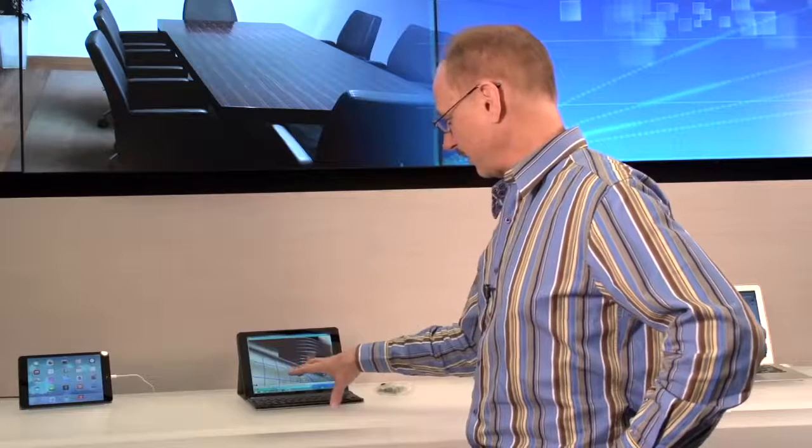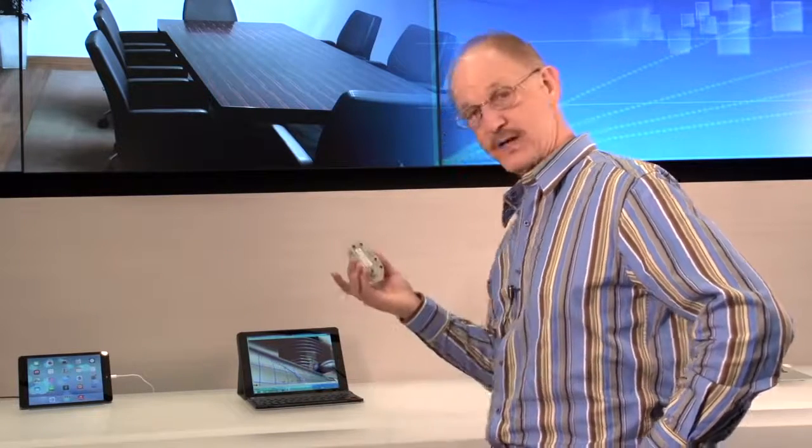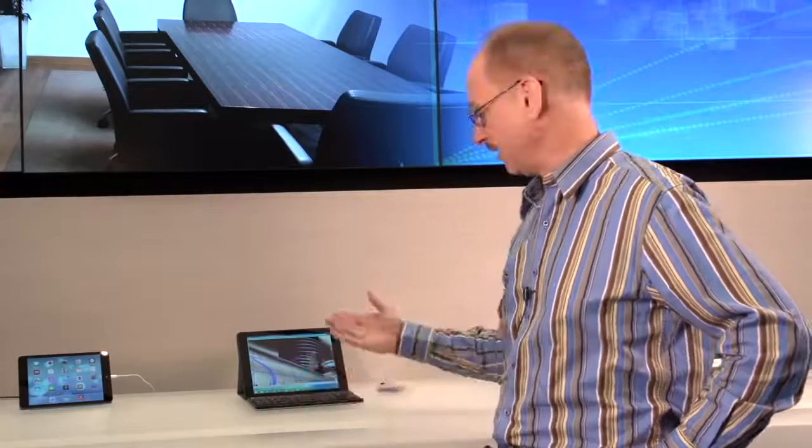So a Bluetooth keyboard has been around for a long time, but what's new is the Citrix X1 mouse. And we think that's really going to let you leave your laptop home and just work off an iPad with Citrix.